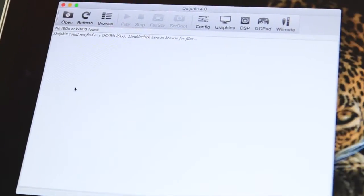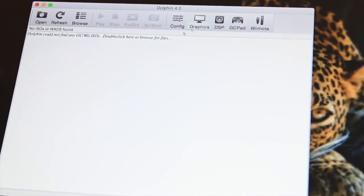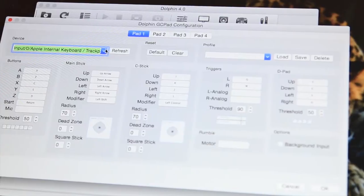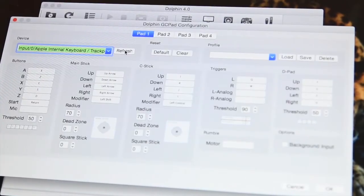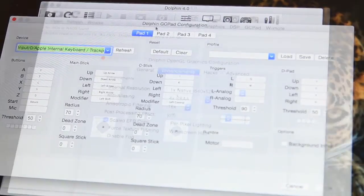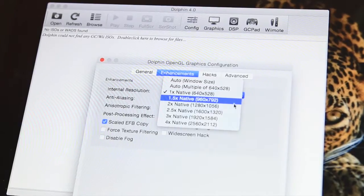When you click on the emulator itself, you'll get a white screen which you can customize — you can change the colors and logos. You've got open, refresh, and all your configurations available right there. This is where you would configure your gamepad. Refresh will highlight your keyboard and trackpad, and if you connect a PS4, PS3, or Xbox 360 controller, it will pull all of those up.